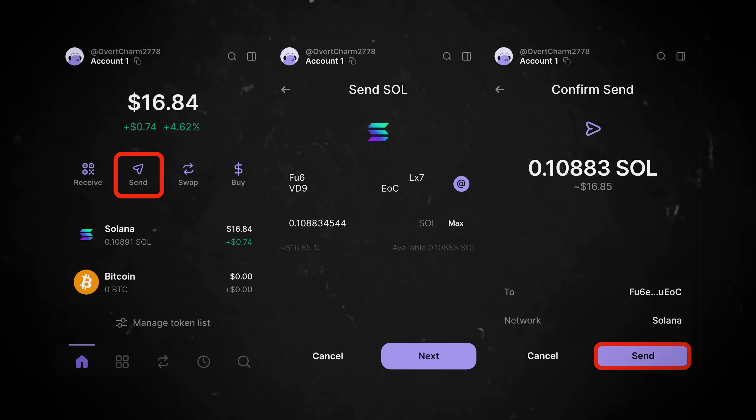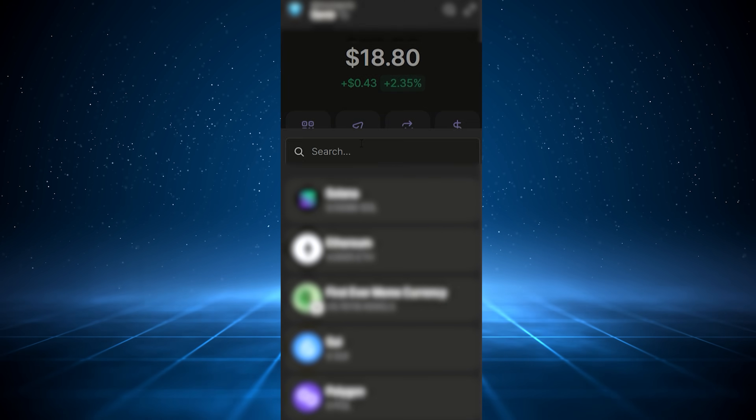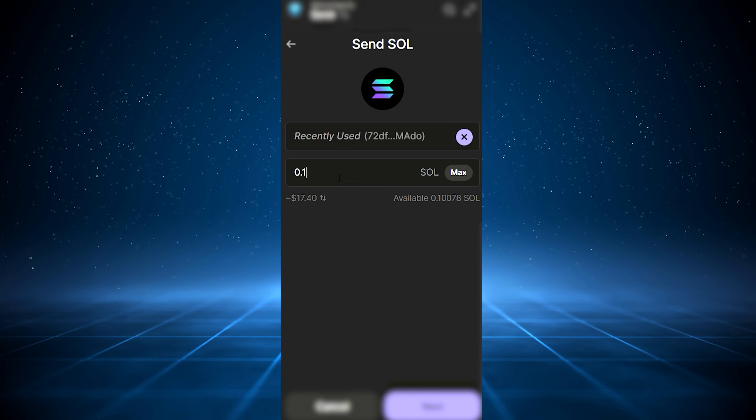Once you've added crypto to your wallet, you'll see your assets clearly listed on Phantom's home screen. To send crypto out, simply tap Send, enter the recipient's wallet address or their Phantom username, type the amount, double-check everything carefully, and hit Send. Pro tip: if you often send crypto to the same addresses, you can save them as contacts within Phantom for quicker, safer future transfers.